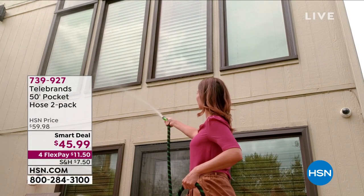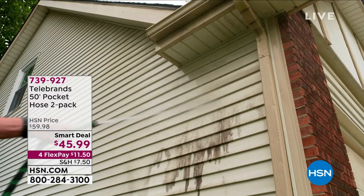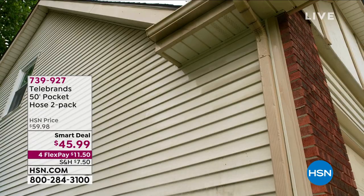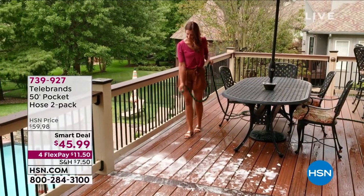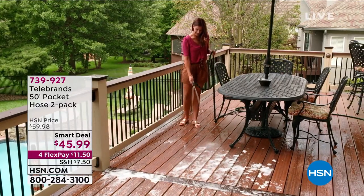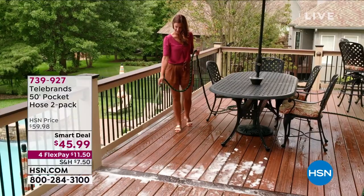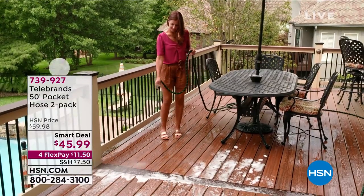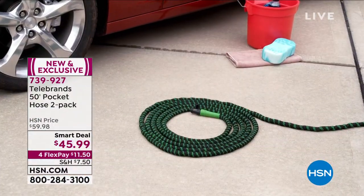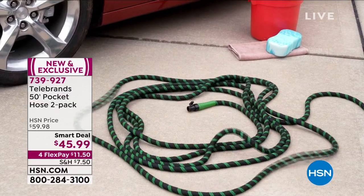First off, take a look at this — it's from Telebrands. It is the 50-foot Pocket Hose, and you actually get two of them. You can use it when washing the car, cleaning the deck, cleaning upper windows, getting gutters cleaned, or cleaning off the outdoor furniture and getting your outdoors ready. Nothing's better than a clean environment.